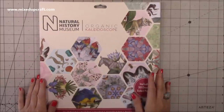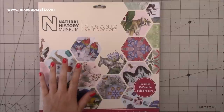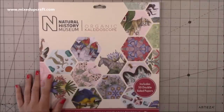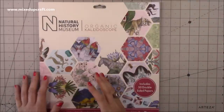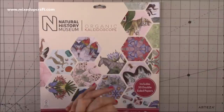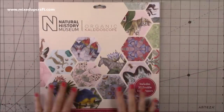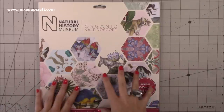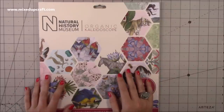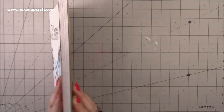Then there's this one. I got so excited when I heard that Do Crafts, which is West Design, were collaborating with the Natural History Museum on this paper pad collection. I loved when Trim Craft collaborated with the V&A Museum and did those beautiful William Morris prints. So when this came about I just couldn't wait. When Craft Stash said I could choose some paper pads, I asked for one of these — and they kindly said yes. You get 50 double-sided papers. 50! It's such a thick paper pad. I went for the Kaleidoscope.